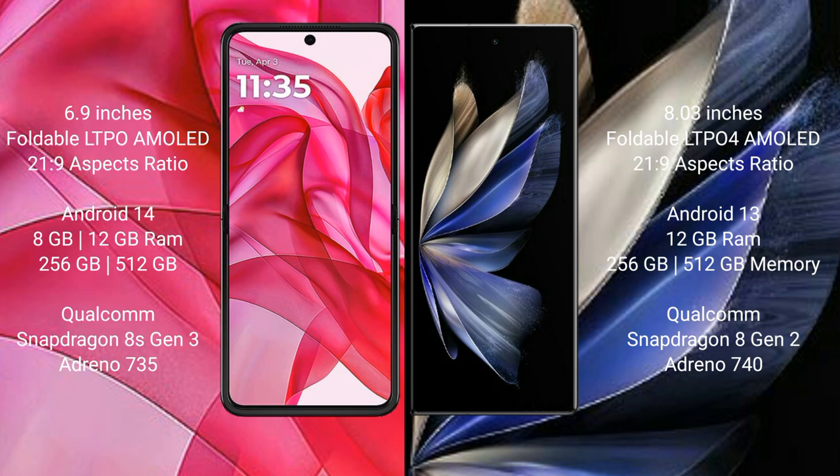Motorola Razr 50 Ultra runs on the Android 14 operating system. Vivo X Fold 2 runs on the Android 13 operating system.